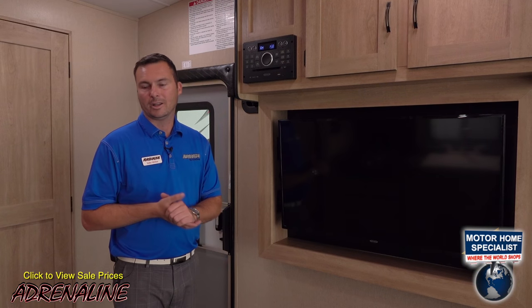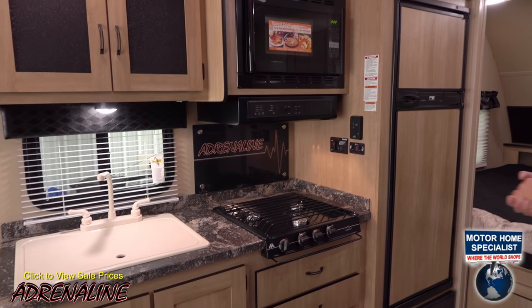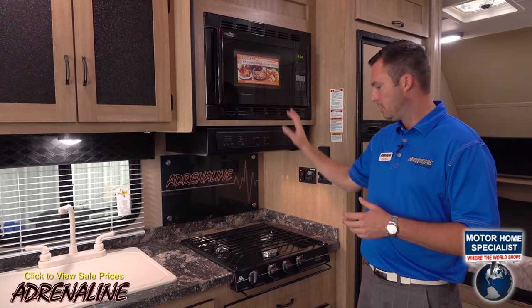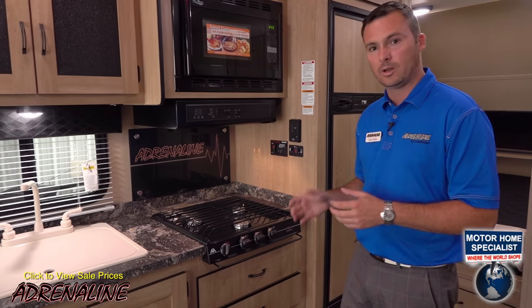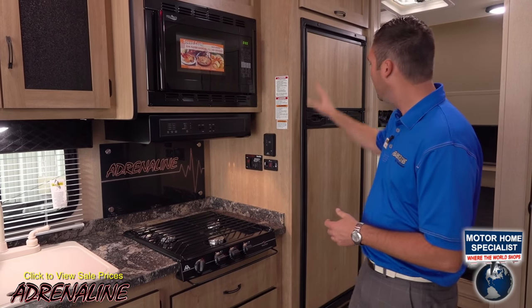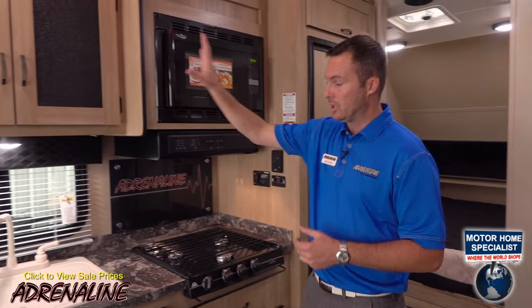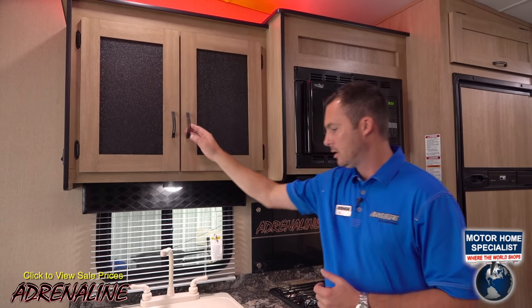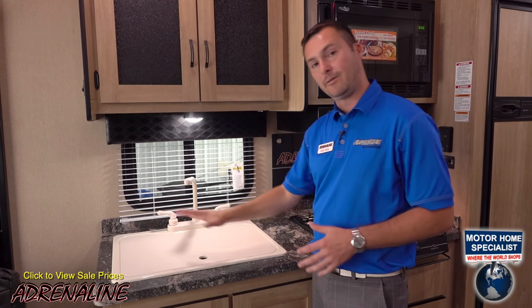Let's make our way over to the other side of the trailer to talk about the kitchen setup. Here in the kitchen you're going to find a convection microwave, a three-burner cooktop, full-length drawers on ball bearing drawer guides, an eight-cubic-foot Norcold refrigerator, storage above and below, a nice cabinet with shelf, and a double bowl sink with a cover so you get more counter space out of it as well.